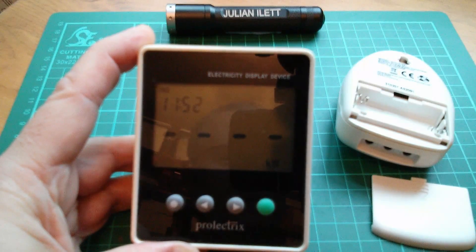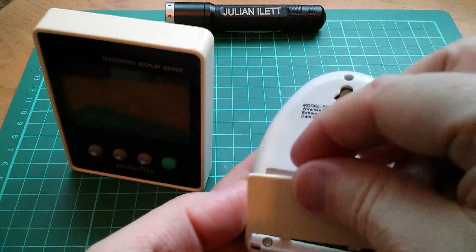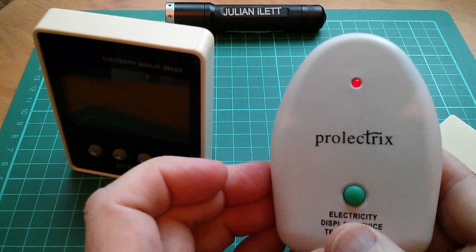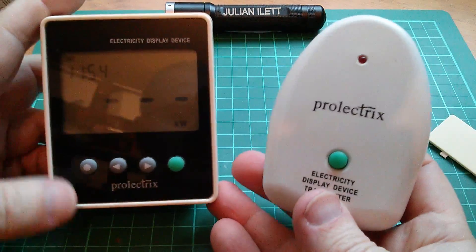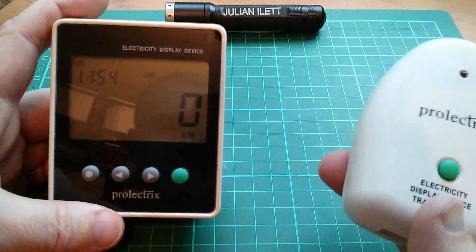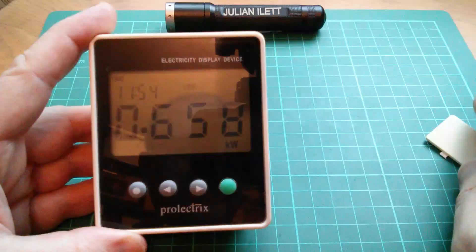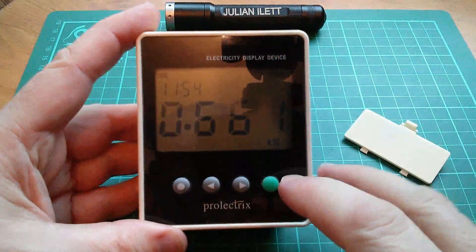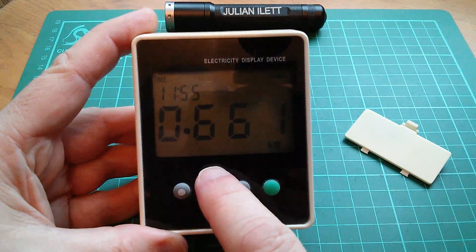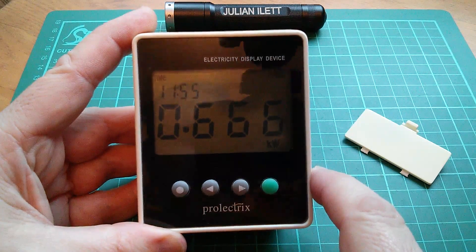Now let's put some batteries in the transmitter — a couple more green batteries — and I'll put this back on the inductive transformer. I think you have to press that button; I have a feeling you've got to press and hold left to make the connection. Yes, that's now flashing: link, 0 kilowatts. If I plug this into the transformer unit that should start transmitting. And yes, it's starting now to receive information from the transmitter. It says our whole-house usage at the moment is 660 watts — the TV's on, probably most of it. So yes, that does actually work.